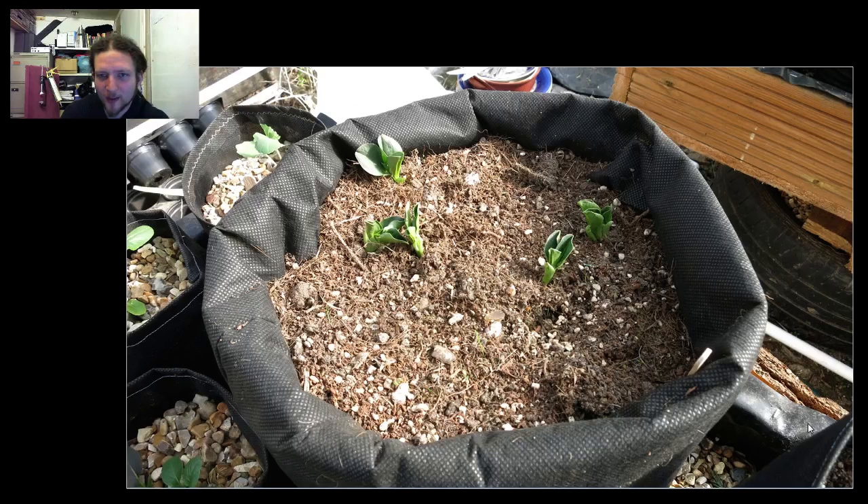We're out in the garden now. This is the broad bean bag — this one has 11 in there. I might have packed them in a little bit too much. I was basing this on how they were planted in the field across the road the other year, and they were in about a four-inch spacing, which might have been a bit too close.